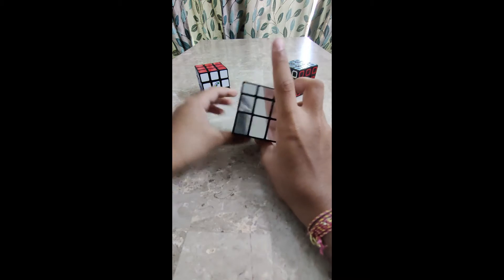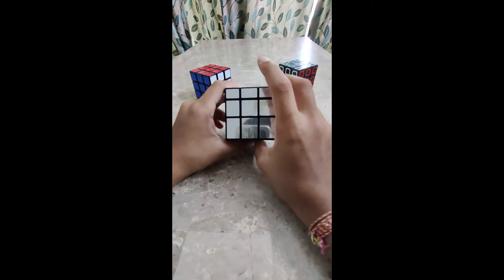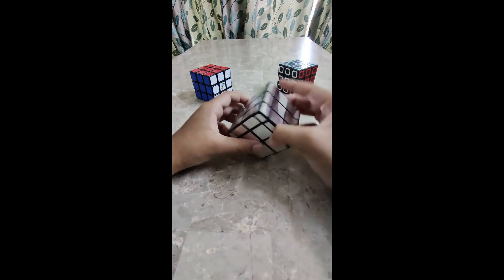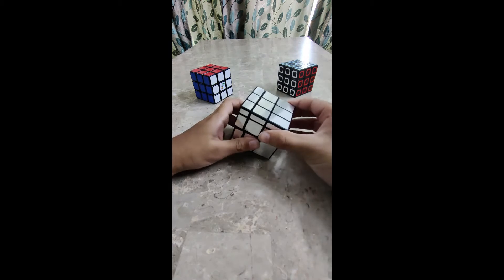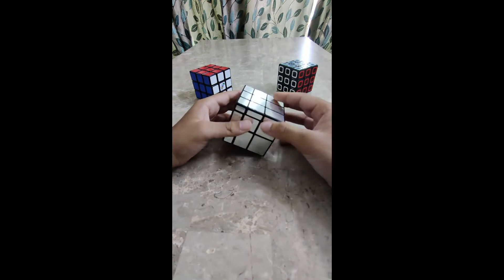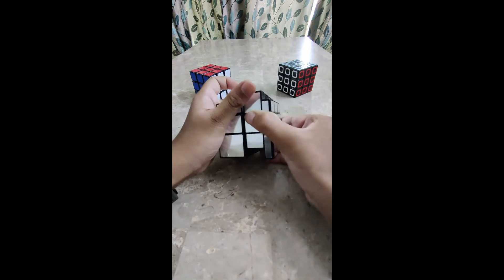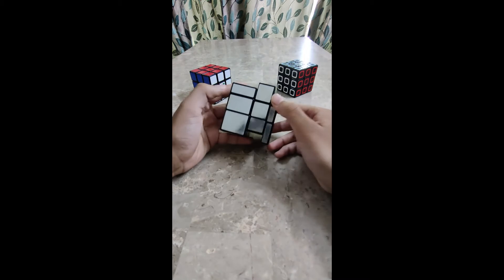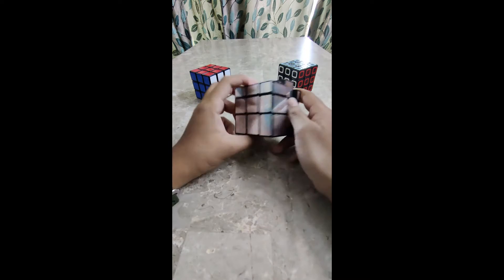This is called a mirror cube because it does not have colors like a 3x3 — it just reflects whatever is in front of it. How do we identify the sides? We identify by its thickness and its size. For example, this is a very thin layer and it is very small, while this one is a big layer and it is very thick.